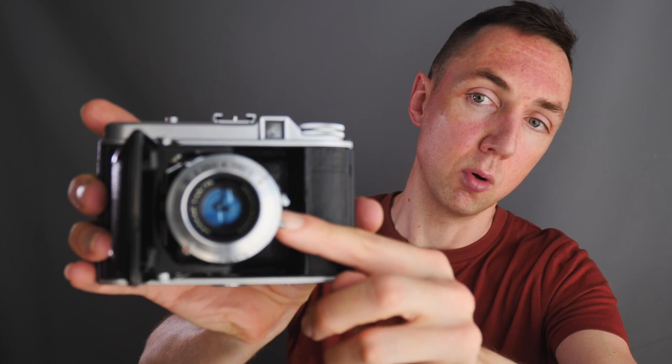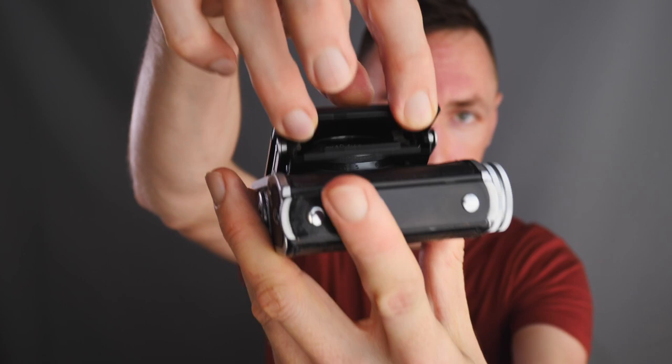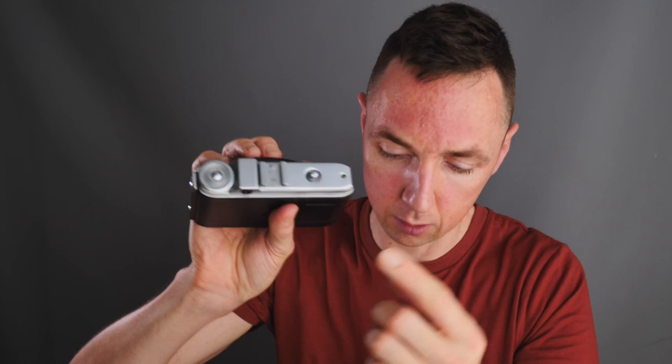With these being old cameras, pretty much everything is on the front of the lens — your focusing distance, aperture, shutter control, and even a port for a flash. To fold the Voigtlander Perkeo you press the two buttons here, and it folds up nicely. One feature on the Perkeo cameras is a cold shoe on the top of the camera — I'll come on to that in a second.